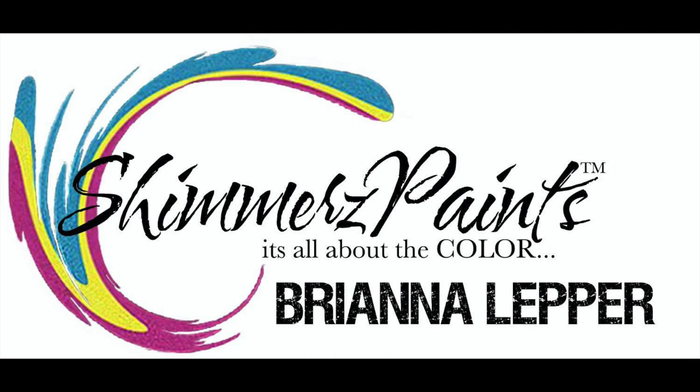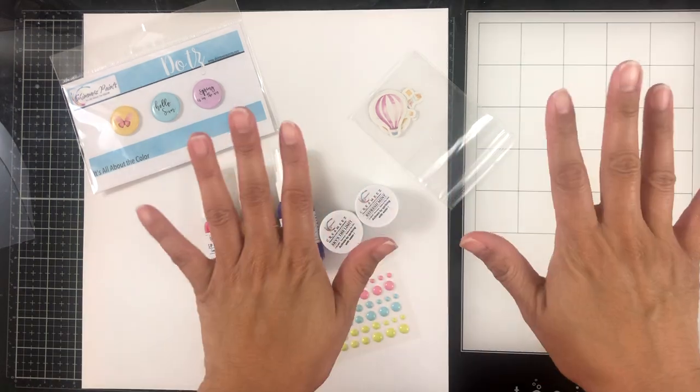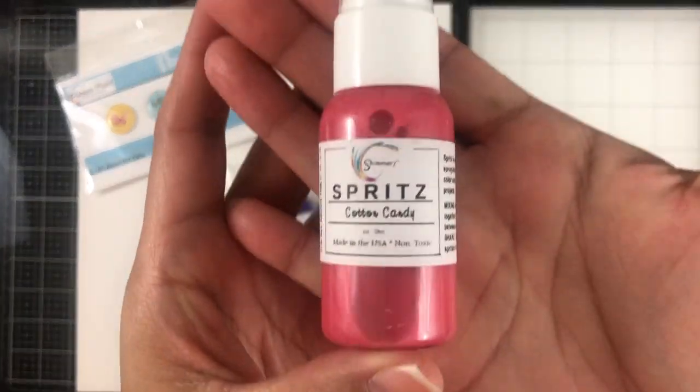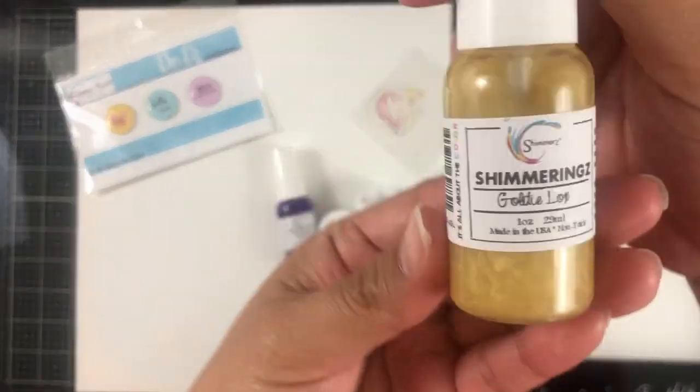Hey everyone, it's Brie and I'm back with another scrapbook process video for the Shimmers Paint Color Kit team. I'm going to be working with the gorgeous March kit. Here are the colors that come in this kit.